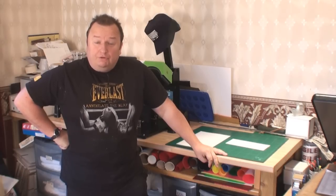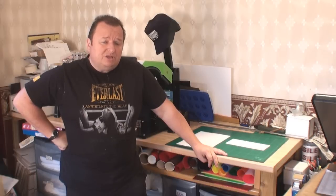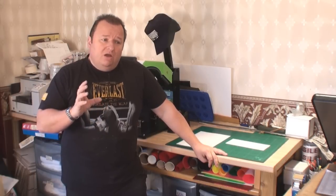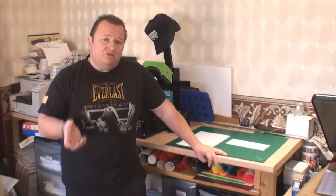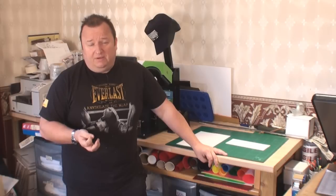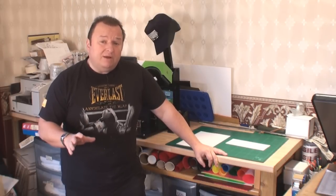Hi folks, welcome to this little mug tutorial video. I've been asked to do this video by someone who left a comment on one of my last videos — they wanted to see how I actually get an image from a computer screen into the software I use, which is probably Adobe Photoshop in my case, and then get that transferred onto the transfer paper. There are a couple of different ways you can do that, depending on the type of transfer paper you use.